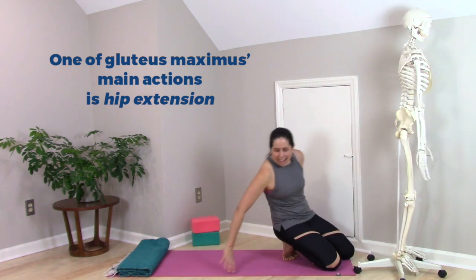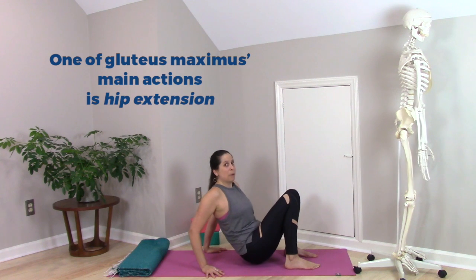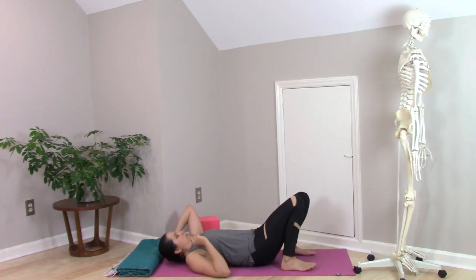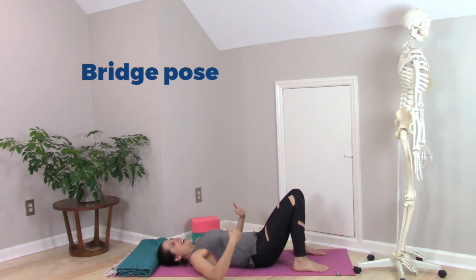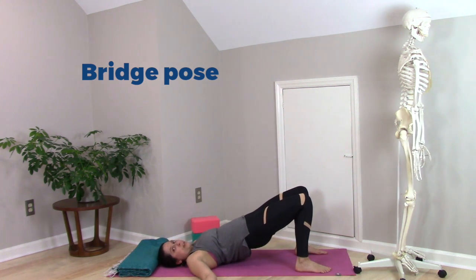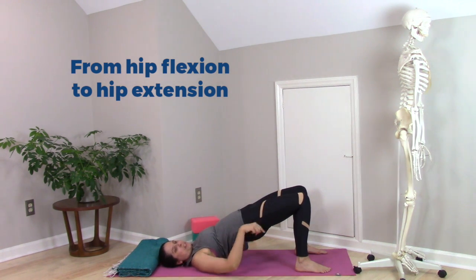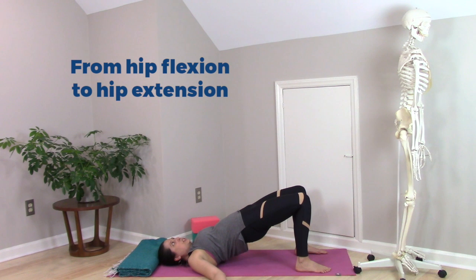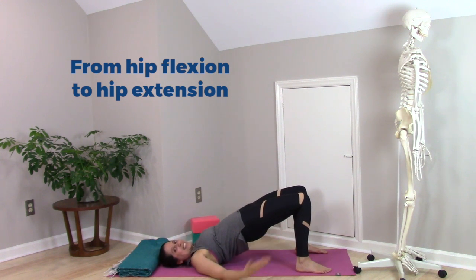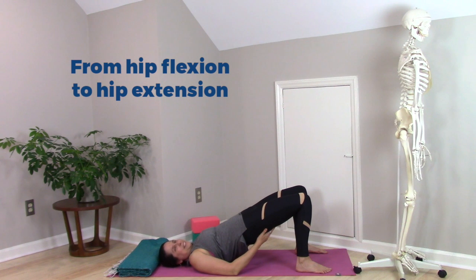Now let's look at setting up for bridge pose, one of the most common backbends where I hear the cue to relax the glutes. Before we rise up, my hips are in flexion. In order to lift into bridge pose, the hips move up toward neutral and then into hip extension, where the thigh has moved back relative to the pelvis. We just talked about gluteus maximus having hip extension as one of its main actions, so if we want to move from hip flexion into hip extension for bridge pose, gluteus maximus is the main muscle that will do that.